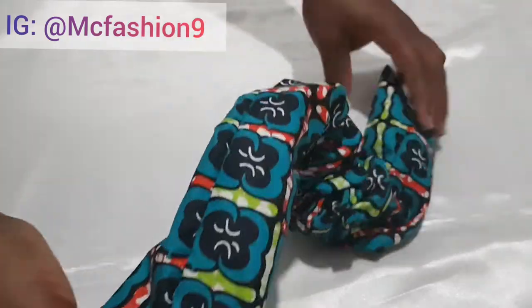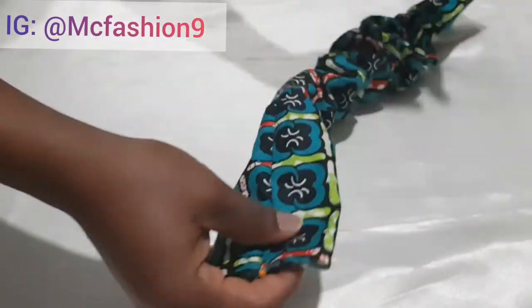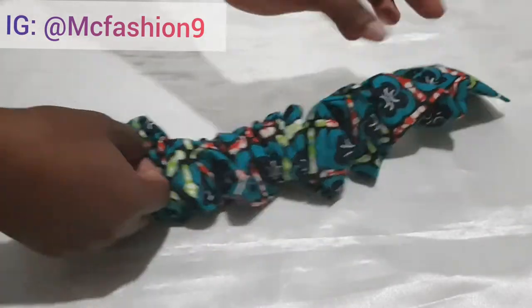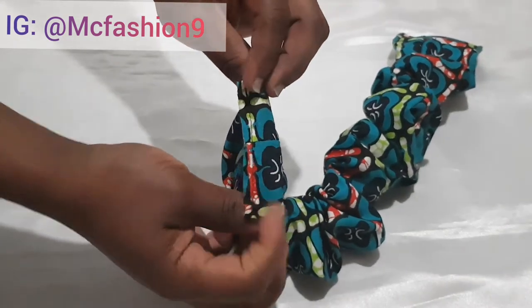I take this to the sewing machine and sew on both edges to secure the fabric inside. After sewing, this is what I have — I sewed it nice and flat.